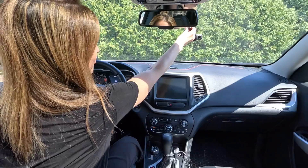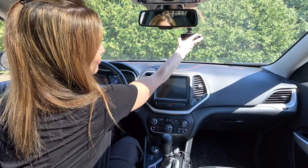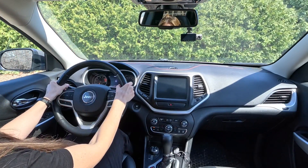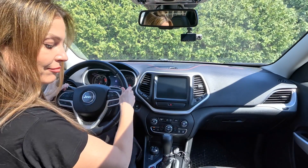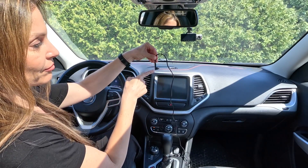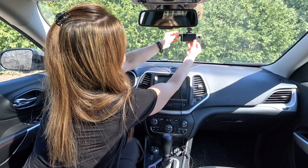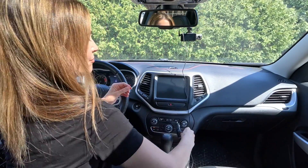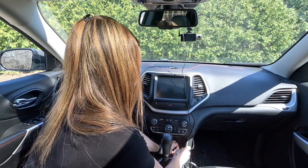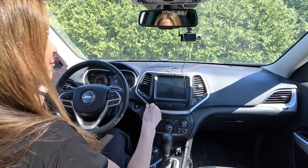Here's my tip number one: if you secure your dash cam a little bit higher and to the side of the rear view mirror, it's going to be easier to hide your cables when the installation process is complete. Connect the power supply cable to the camera, then plug it into your 12-volt port, start your vehicle and adjust the camera angle to your preference, ensuring your view is not obstructed. My tip number two: plug the power supply cable pointing in the direction of up.